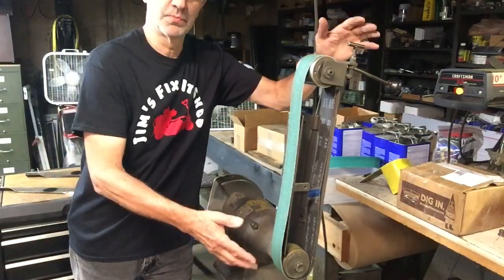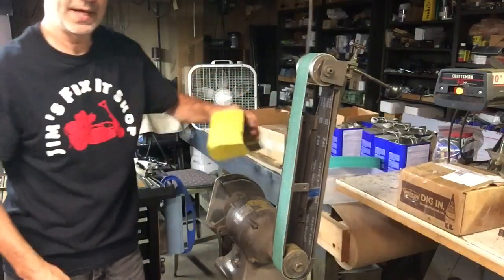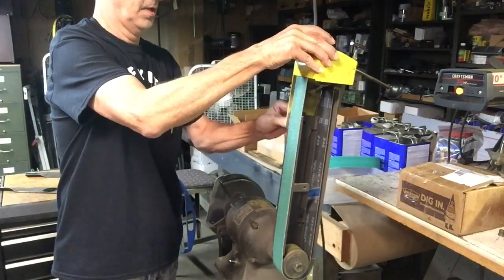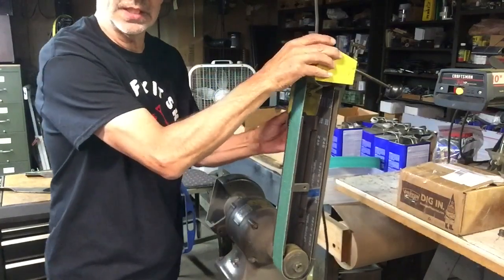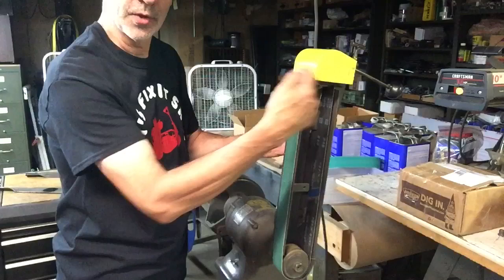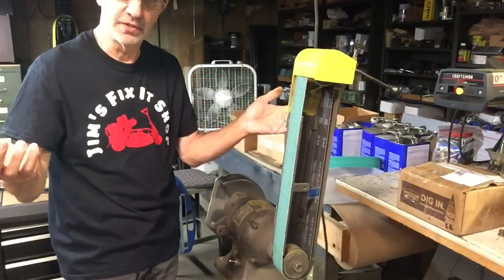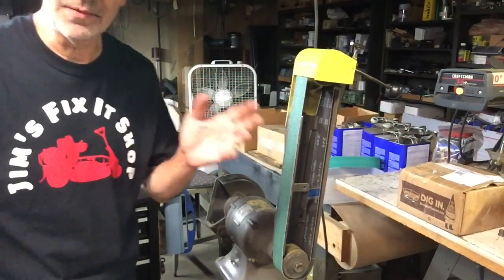You just put the belt on and tighten it up, and you want to have some kind of cover over the top of these belts. As you're grinding, the sparks continually go around the belt and when they come up to the top they kind of cast off more or less right in your face. You do want to have some type of safety glasses on.